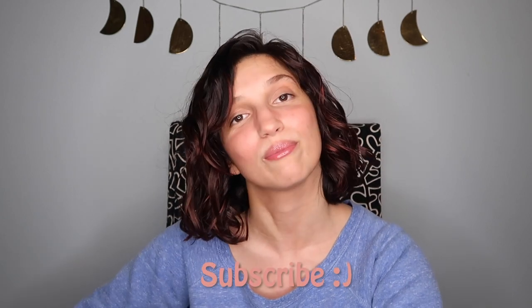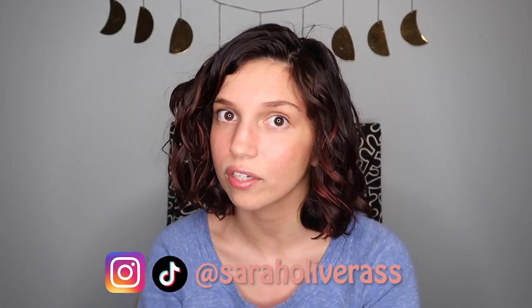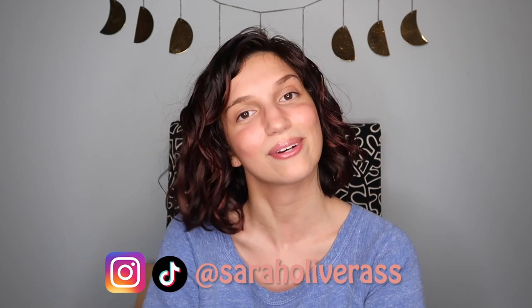Not that bad. So if you want to see how I styled my hair on this wash day using cruelty-free Dollar Tree products, then keep on watching. Before we get into the video, don't forget to hit that subscribe button down below. Give this video a thumbs up if you like my face or you like my vibe. Follow me on Instagram and TikTok and let's jump into it.